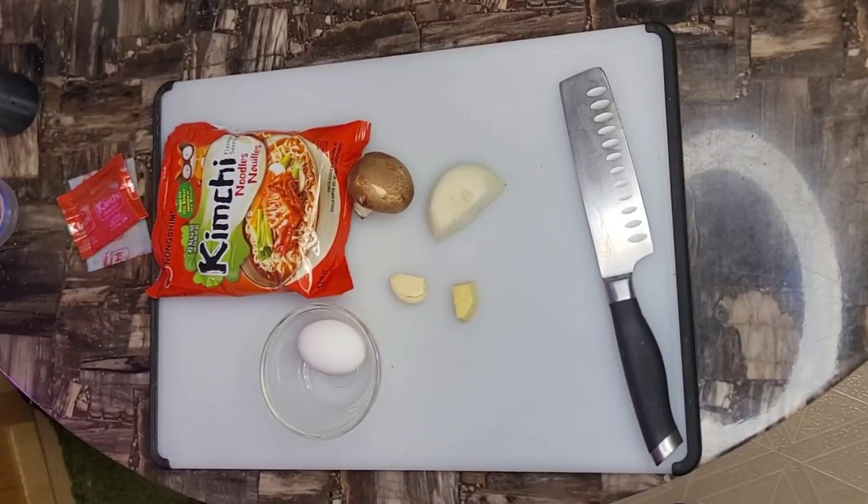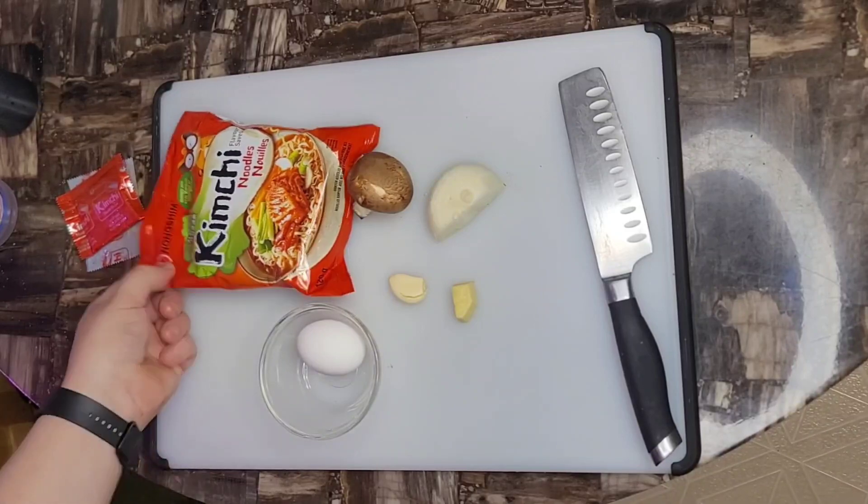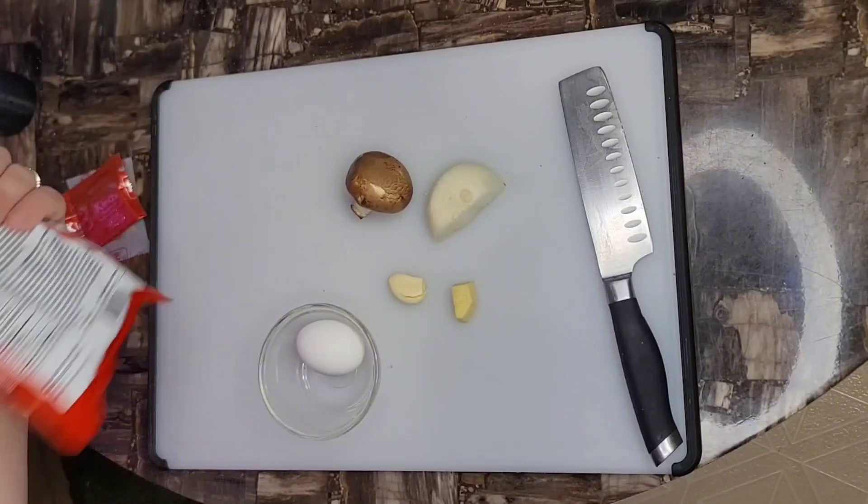Hey guys, Mike back. Well, it's lunchtime and I don't have a lot of time today, so I'm gonna cheat. I've got these kimchi noodles — nice and quick.